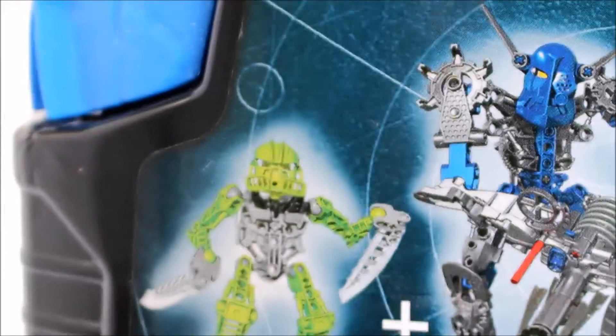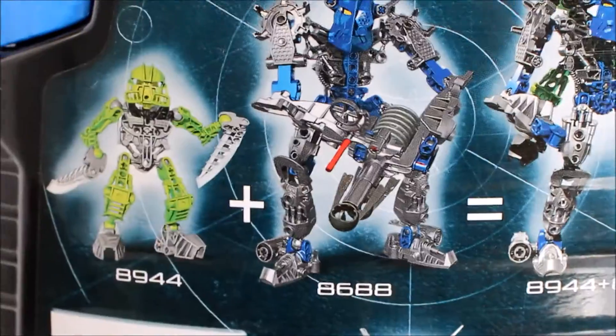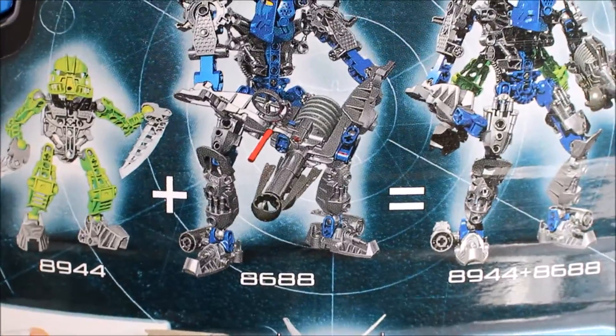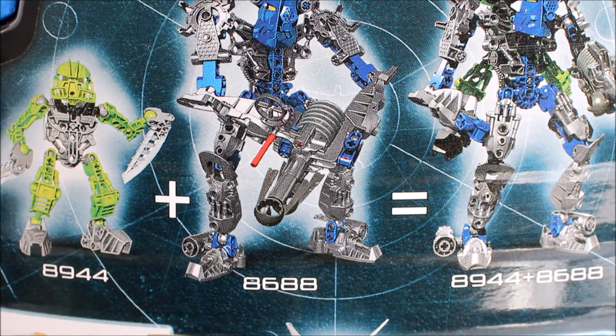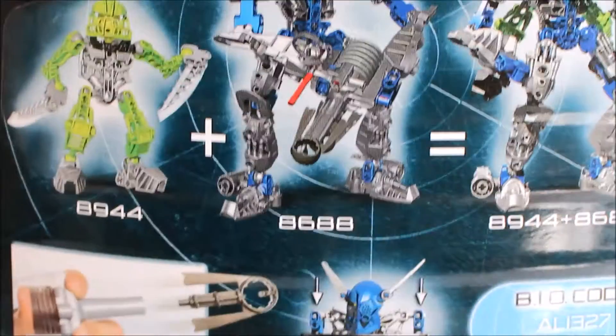Here you can also see the Fantoka — you can stick them on the back of the Toas, and that's what you kind of get. Same principle as shown in the last video. Do go check it out, guys — I did do a let's build on Toa Tahu, so please check it out in the link in the description below.